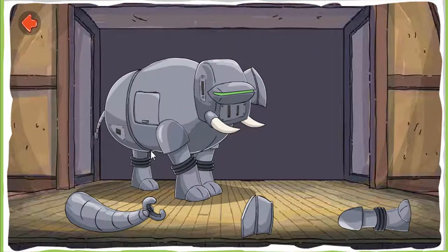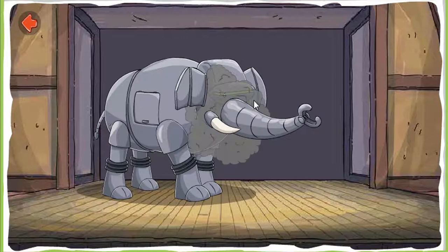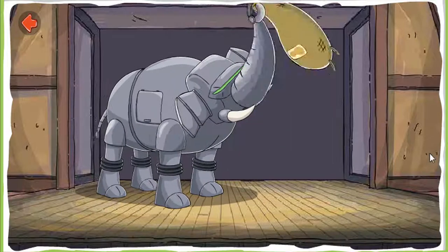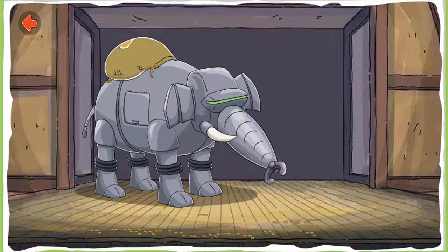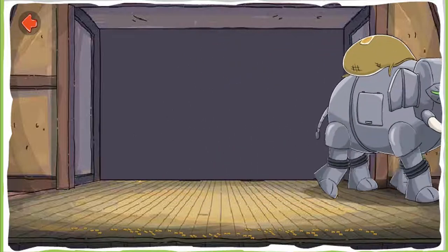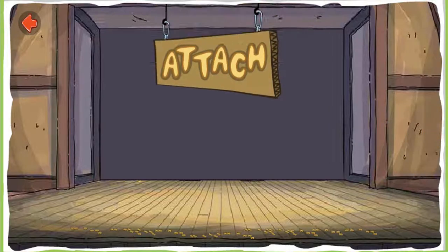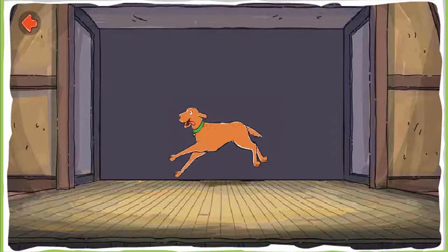Attach the parts to the correct place on the robotic elephant. Attach! Attach the leash to Skits' collar! Attach!